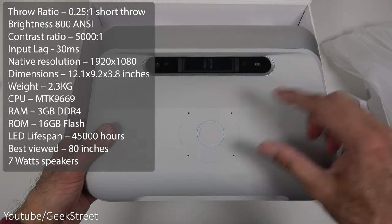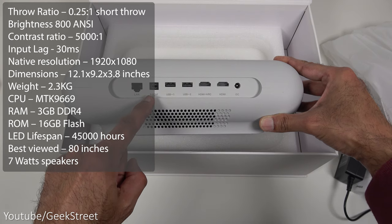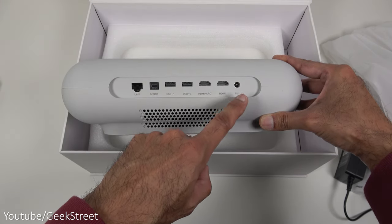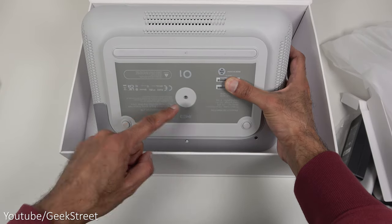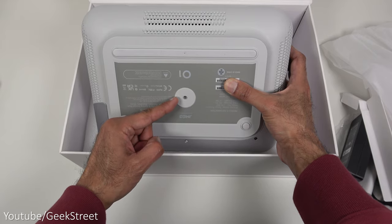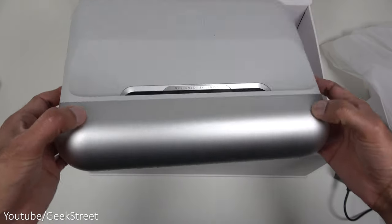The projector has some controls at the top and the lens at the front. On the back you've got an ethernet connection point, optical out, two USB ports, HDMI ARC, HDMI, and DC in for power. Underneath there are rubber pads to avoid slipping and a mount point if you wanted to put it on a stand. It has quite a cool futuristic design.